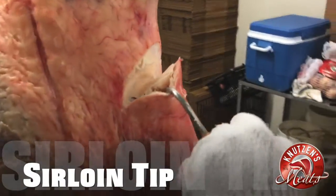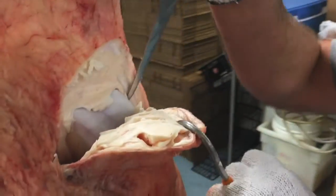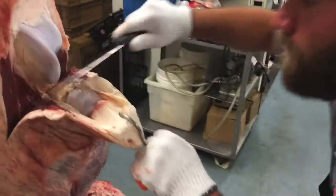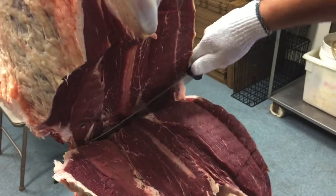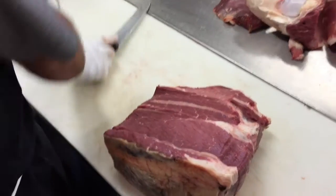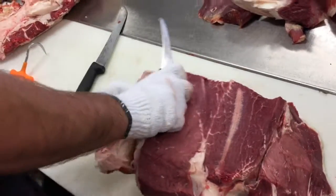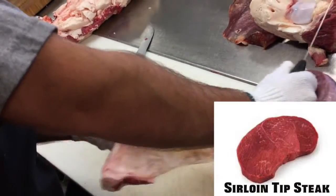Now we're going to learn about the sirloin tip muscle. Cory is going to find that joint where the kneecap and the femur meet, carving away on each side of the femur bone, then using a bigger knife to follow along the femur bone and cut out this muscle. We'll do some trimming to make it look good and get it ready for the freezer to cut steaks, though some people do prefer the sirloin tip as roasts.